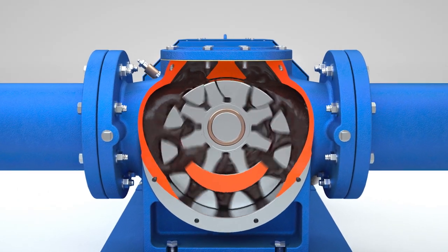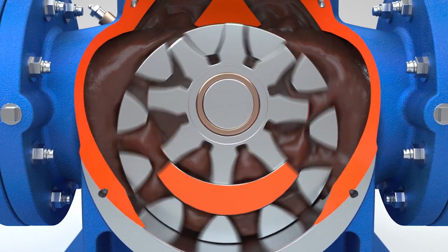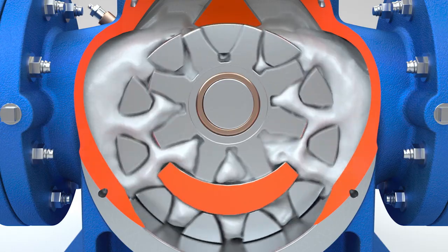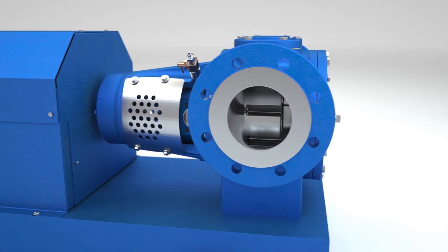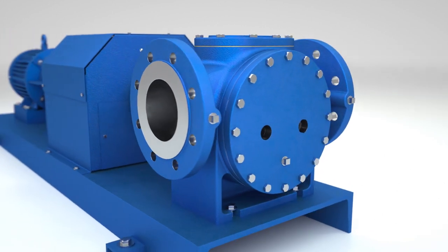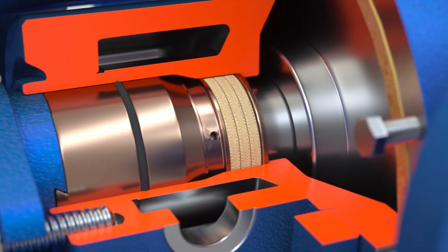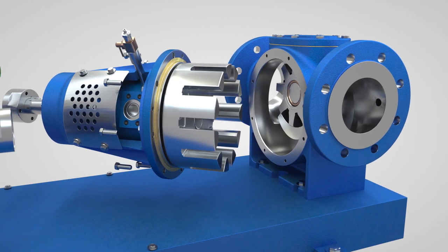The pump was designed with all chocolate types and compounds in mind. The Rotan CHD implements a number of key forward-thinking design elements, including a foot-mounted casing, industry-specific sealing arrangement, larger T2 tolerances for chocolate, and a true back pull-out design.